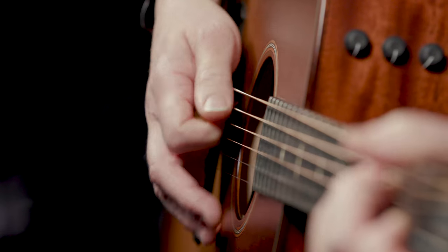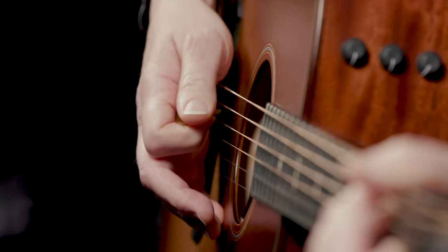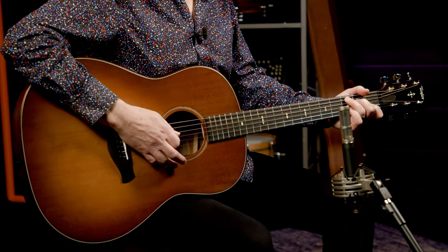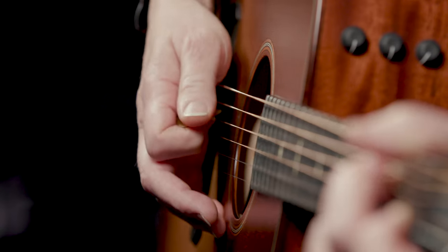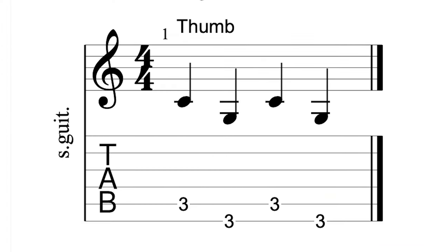You play this alternating bass pattern with your thumb, or in my case a flat pick. If you're okay with not using a flat pick, it'll be easier to use your thumb or a thumb pick like Merle, Chet, and so many of the greats. I've played this hybrid picking style for so long that it works fine for me — choose whatever method works best for you. You see that I'm alternating these two notes, C and G, the root and fifth of a C chord, and I've been doing it for quite a while.